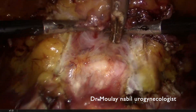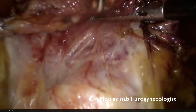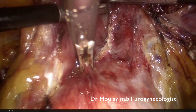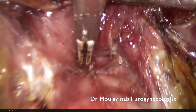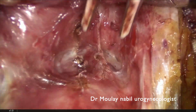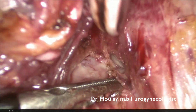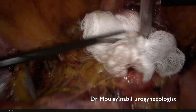Before doing the vesicovaginal dissection, it is important to identify both bladder pillars and to seal and cut them for a better dissection. If you are in the right plane, the dissection is quite simple. Our goal is to reach the trigone area medially and the lateral aspect of the vagina, because the deeper and more lateral you go, the better your functional and anatomical outcome. The dissection must be carried out to 10 cm.